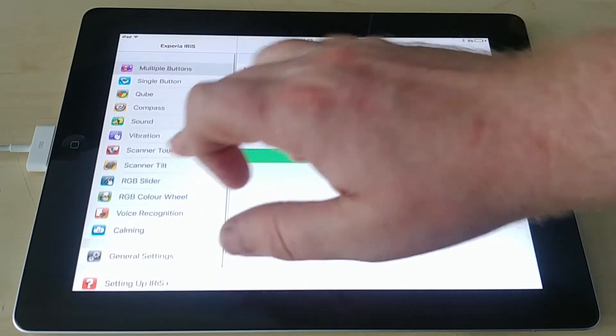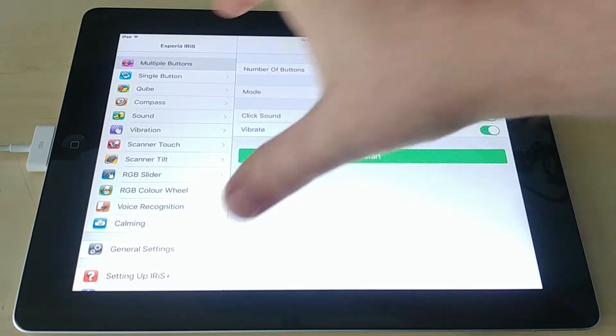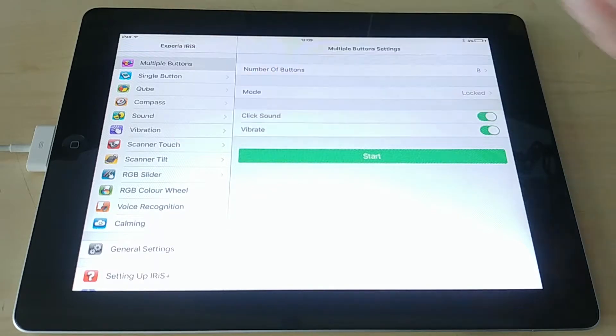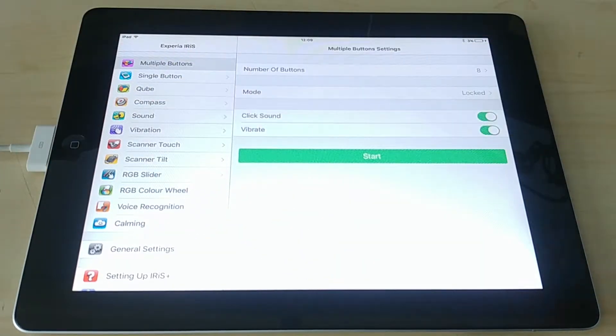Along the left-hand side we have our different modes — multiple buttons, single, and so on — which we'll go through individually. On the right-hand side of the screen we have a subset of modes; in this case for multiple buttons, you can see we can choose the number of buttons and so on. If you're using an iPhone it will only show one part of the screen and then when you click on that it'll go into the subset — there's just not enough room on the screen itself.